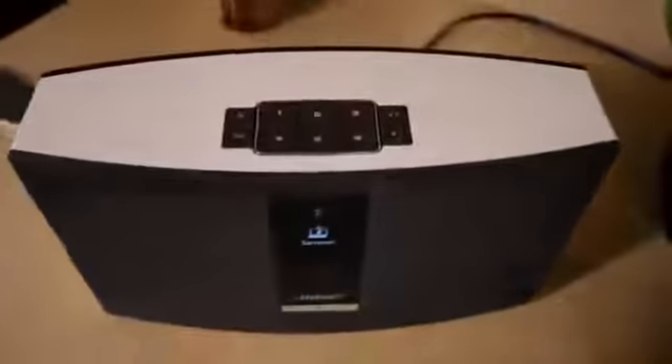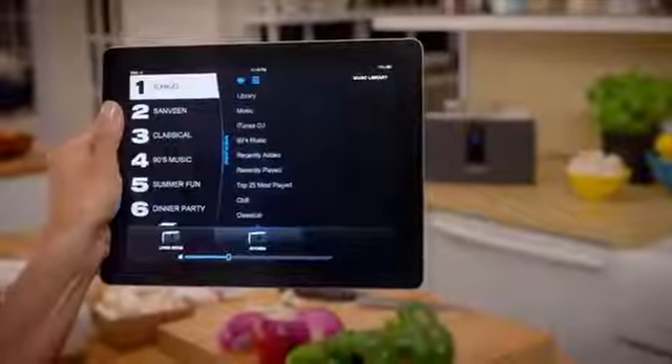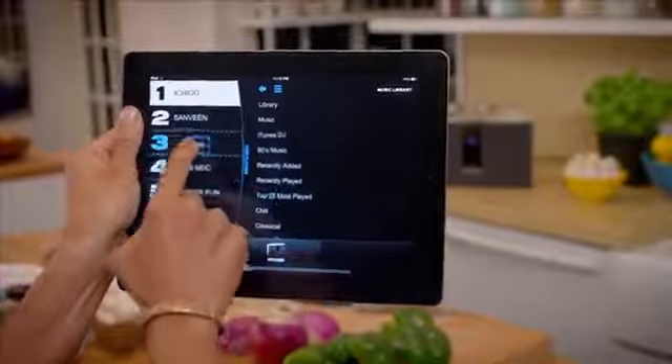The SoundTouch 20 system works with your home Wi-Fi network and you don't need any extra equipment to get started. Streaming music is built right into the system. A free app lets you personalize the presets from a computer, tablet, or smartphone.